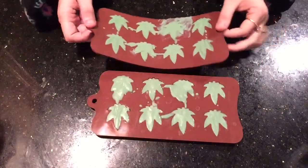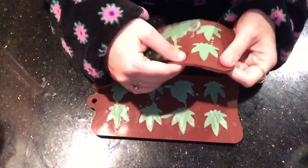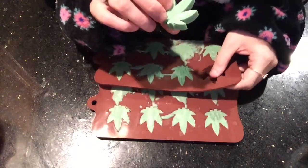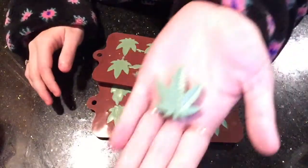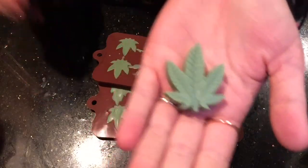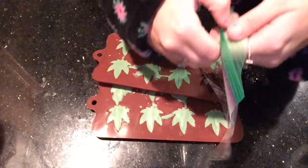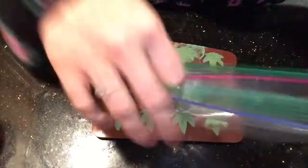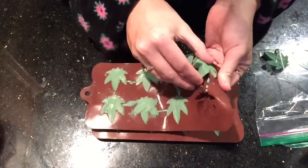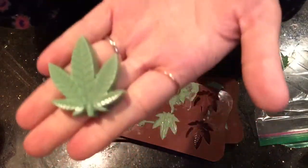Here's the final product — they've been in the freezer for a little bit to make sure they're not gonna break apart when we unmold them. Here we have a nice little leaf. We are just going to put these right in the ziplock bag, carefully peeling them away. There's another one.